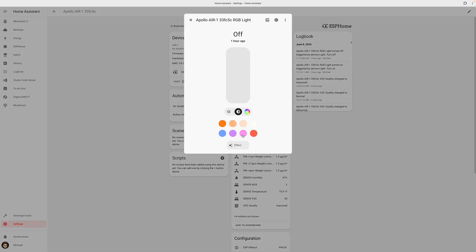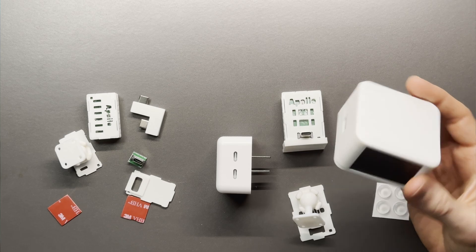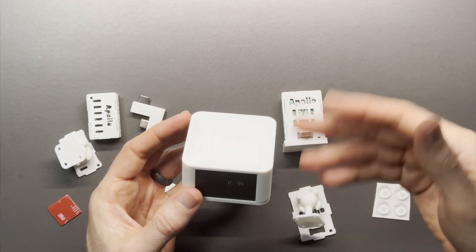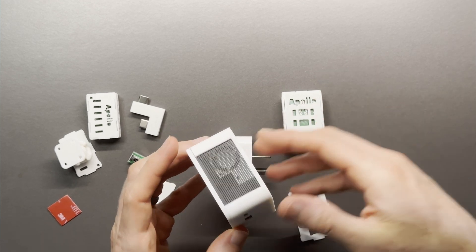It has RGB pixels which can light up based on the air quality or any home automation use case — for example, it can light up red when the air quality is unhealthy. The Air One measures 61mm by 61mm by 30mm, with a 3D printed white case and black mesh on three sides, and it's powered by a USB-C connector on the back.